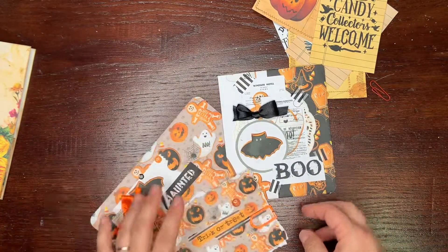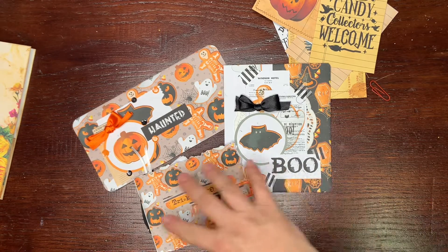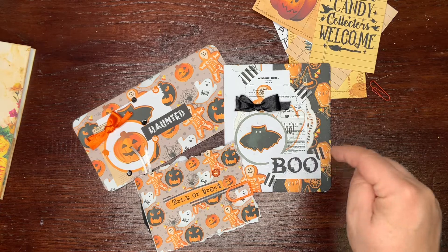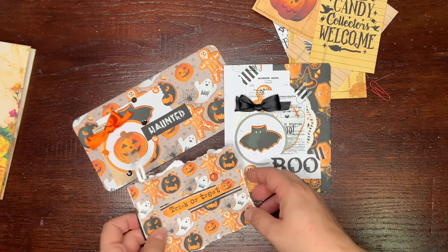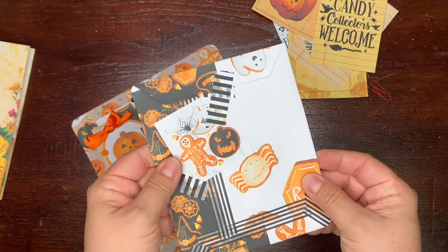Next I have a collection, again a Halloween one. This is full of Halloween cookies. I will list all collections below the video — sometimes I forget the name, so just look at the links under the video. Let's begin with this: this is an envelope.